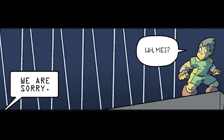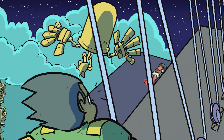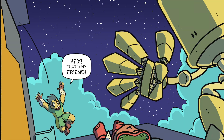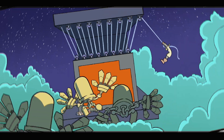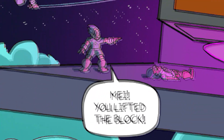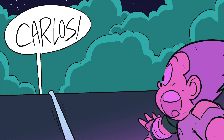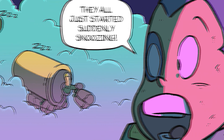We are sorry. May, I'm just about done. Hey! That's my friend! We are sorry. May! You lifted the block! Carlos! Your idea worked, Carlos. But what about the other robots? No worries — they all just started suddenly snoozing.